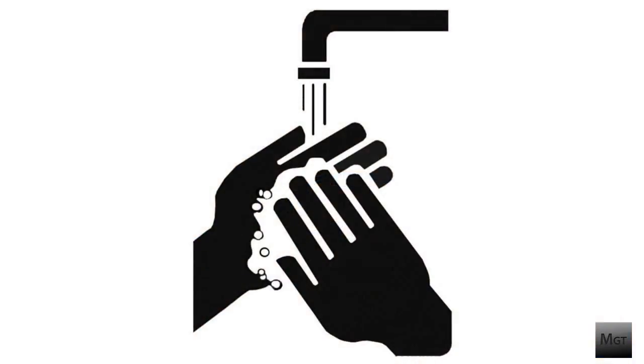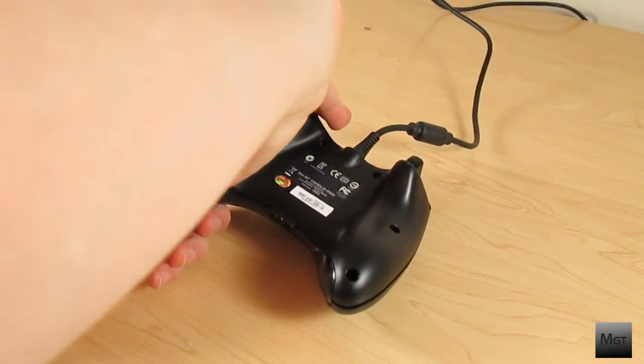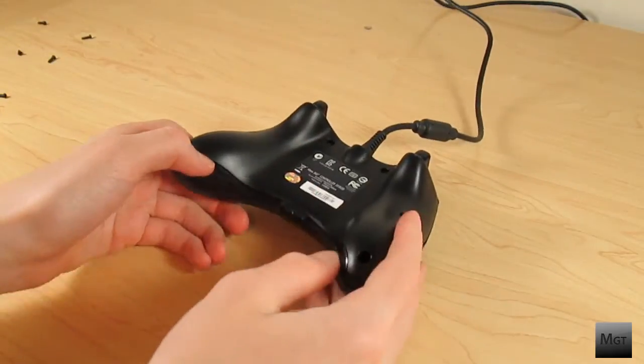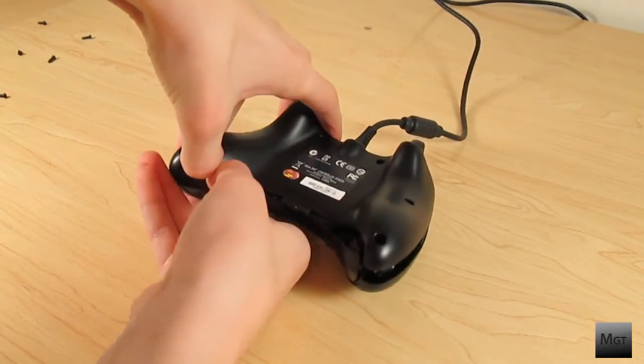Before taking the lid off make sure your hands are clean and your body is discharged — touch a metal surface like your computer or desk. After taking the screws out, gently lift off the back. Make sure you don't lift up the middle bottom part or it will be annoying to put back together. Same goes for the bumpers.